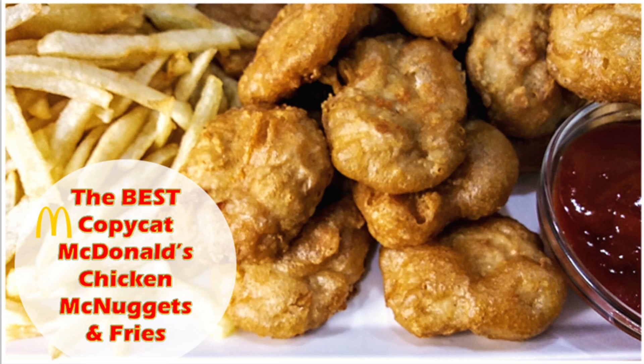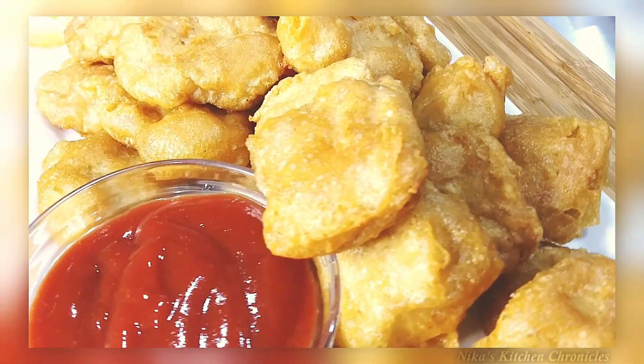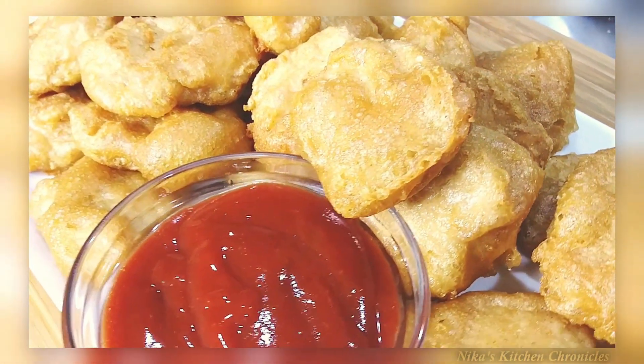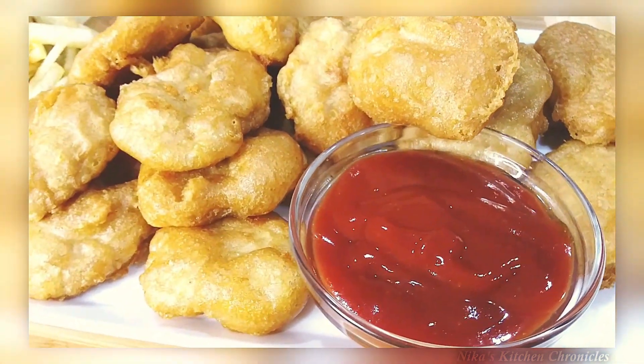Welcome back to my channel y'all! Today we are doing the best — and when I say the best — the best copycat McDonald's chicken McNuggets and fries recipe.